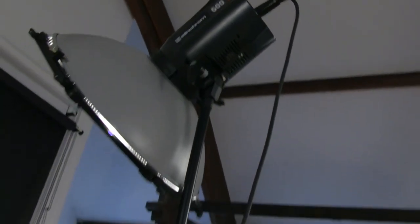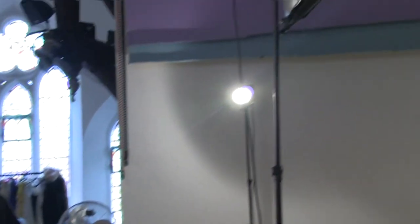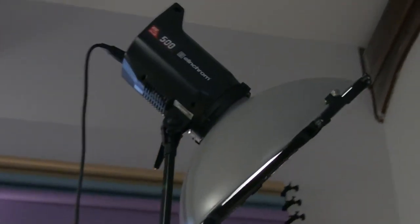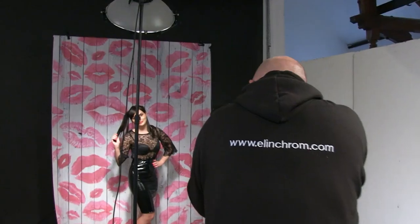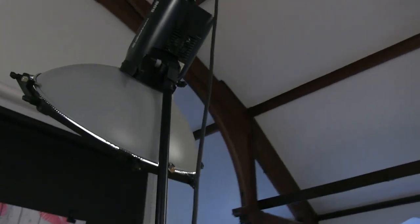One of the modifiers we get asked about a lot is the beauty dish. Today I've set up a single light setup with a 44 centimeter silver beauty dish and grid. The beauty dish in itself is a very shallow modifier and it's a small light source in comparison to our subject, so it gives a very hard, contrasty light. For this shot I wanted to light the model but not the background too much.